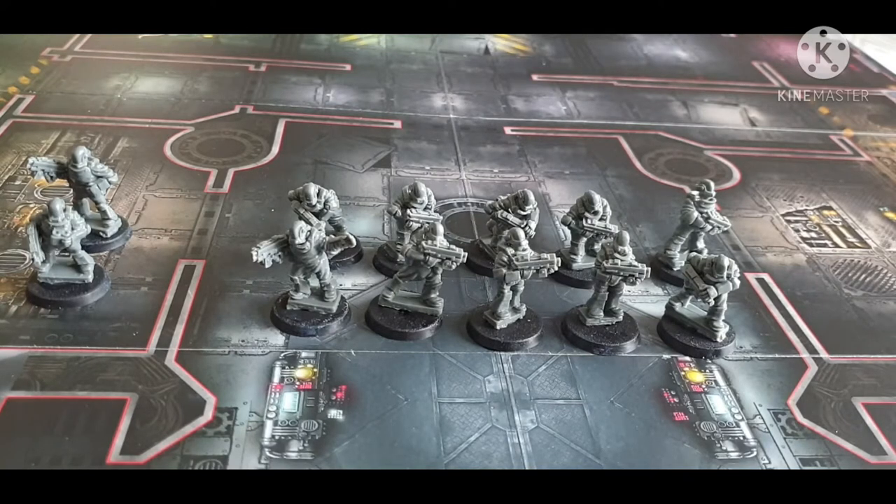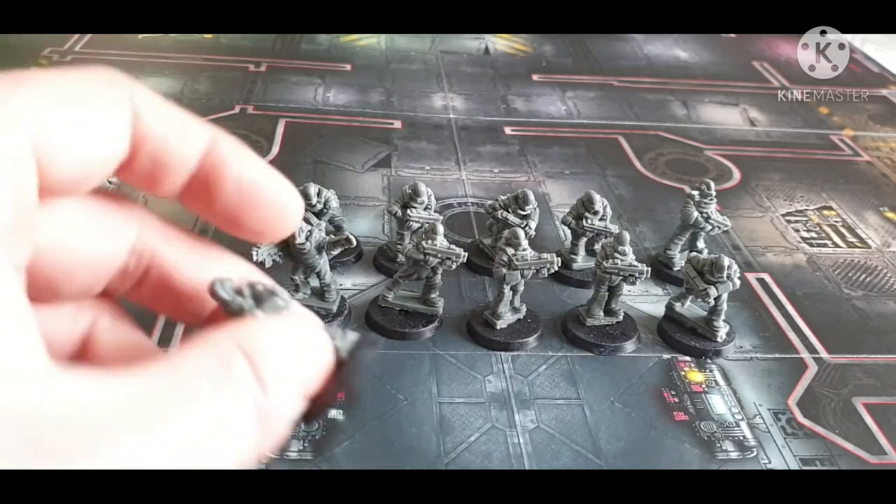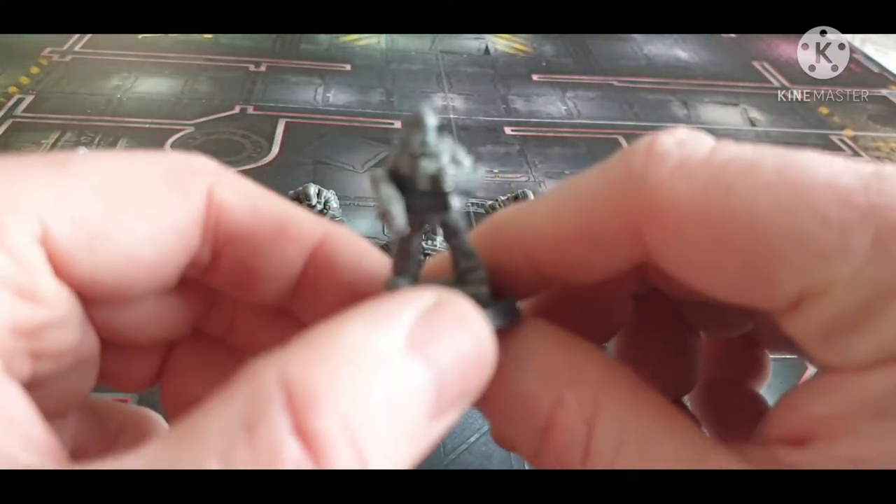These models were 10 pounds before delivery, which is immediately less than half the price of a squad of Cadians. I'll do some size comparisons, but we'll have a look at the models themselves first.